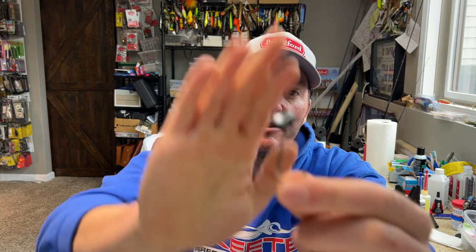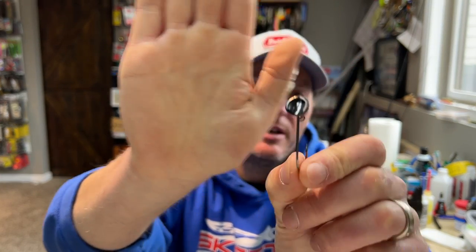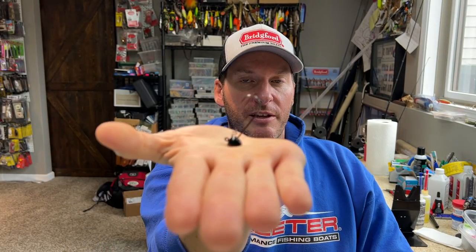The third is your stand-up style — the Dirty Jigs horseshoe shaky head. When you hit the bottom it stands straight up. These three are very different styles based on the hook line tie angle and the head design, and they're each made to do different things. We're going to talk about each one and tell you when I choose one versus the other.